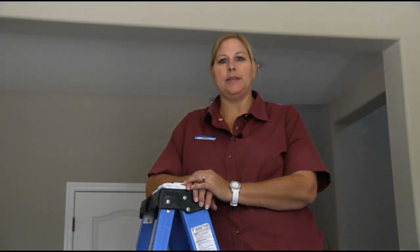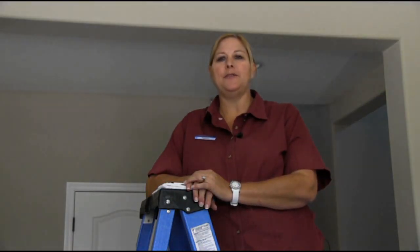Here at Shea Homes, we help you put print into practice. Thank you for spending time with me today.